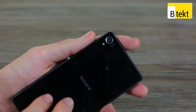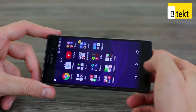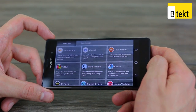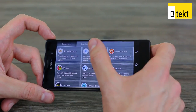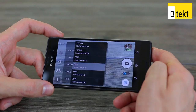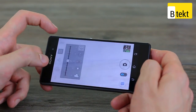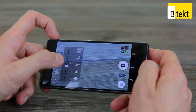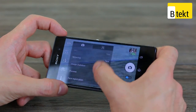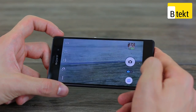Moving on to the camera — 20.7 megapixels is a big number, but you'll usually take 8-megapixel images in superior auto mode. Superior auto mode is convenient for point-and-click, but it has a really bad habit of overexposing pictures. In that case, flip to manual mode where you can dictate your resolution all the way up to 20.7 megapixels. Staying at 8 megapixels, you can activate HDR manually, drop exposure, and control white balance. There are also other manual tweaks like focus mode, though the manual controls aren't really all that comprehensive compared to Lumia devices.